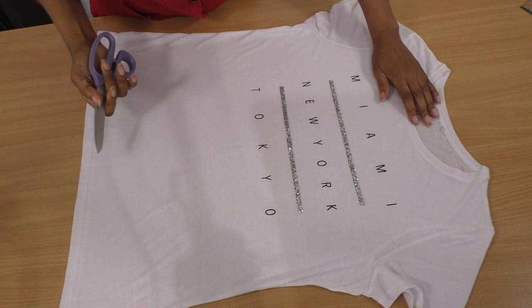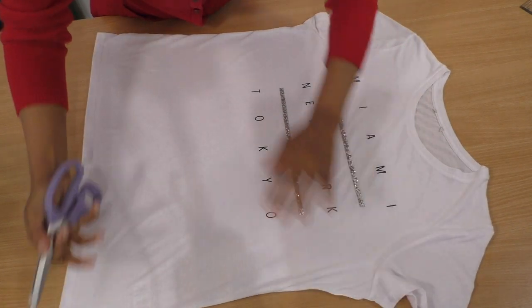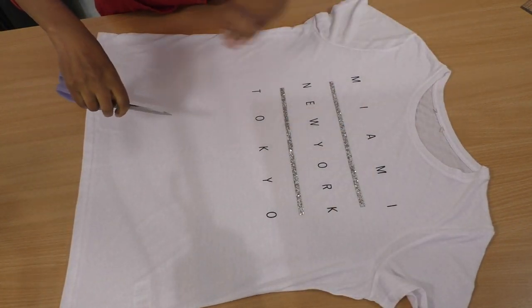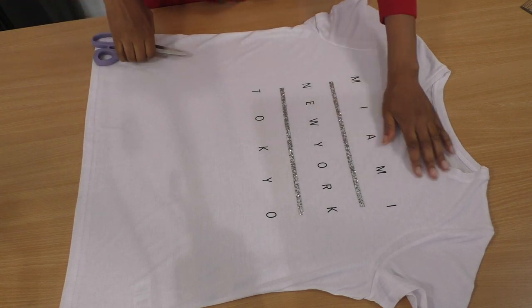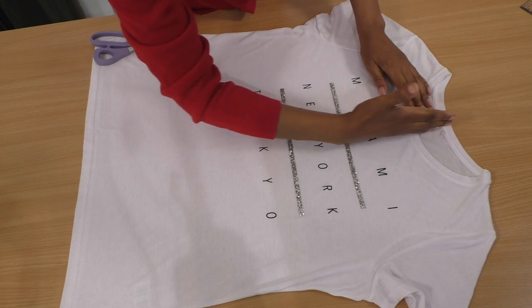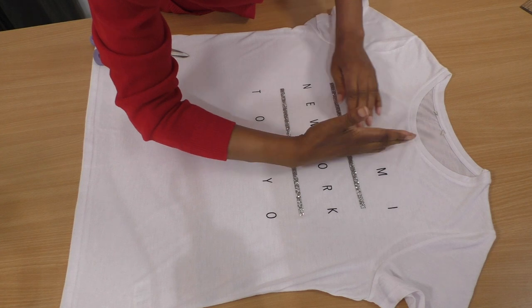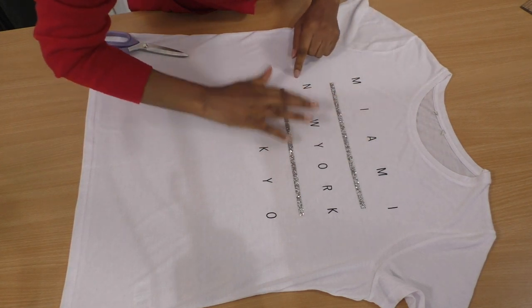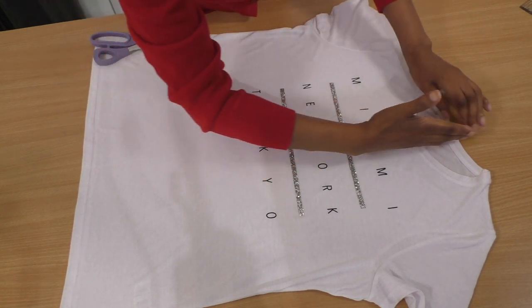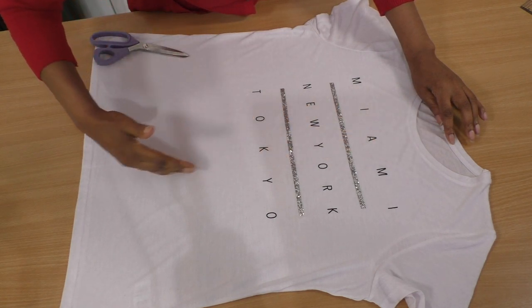So lie your t-shirt flat in this manner, because we're going to be cutting it in half, more or less. It really depends on your t-shirt. I'm going to cut mine just a little bit away from the centre where these letters actually fall, because I want to make sure that I've got these words coming through on the final project. So I'm going to cut somewhere along there.